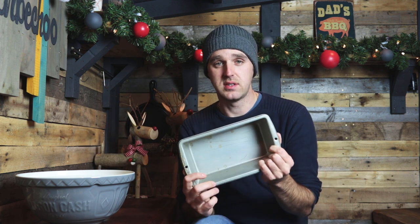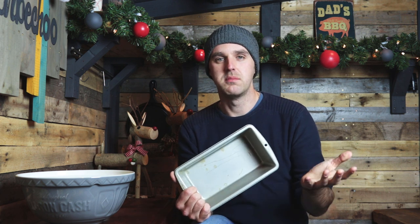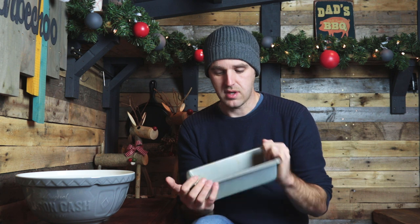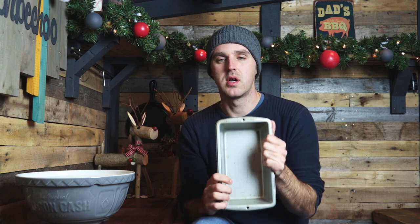Instead, we're making it in a loaf tin like this. I would tend to make two of these on Christmas day — we have anywhere between eight and ten people around and they love their stuffing. One large loaf tin would be enough for an average family, but it's always great to have leftovers. I always keep some back for Boxing Day — it's great in a sandwich.